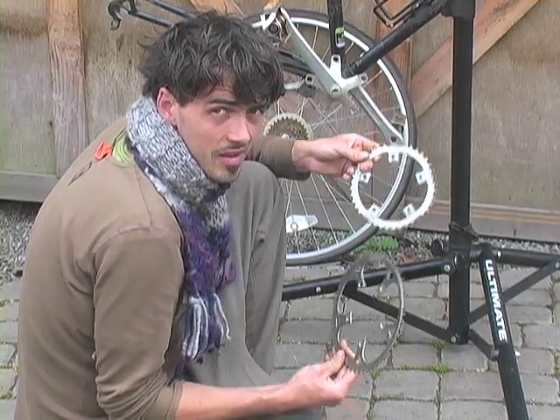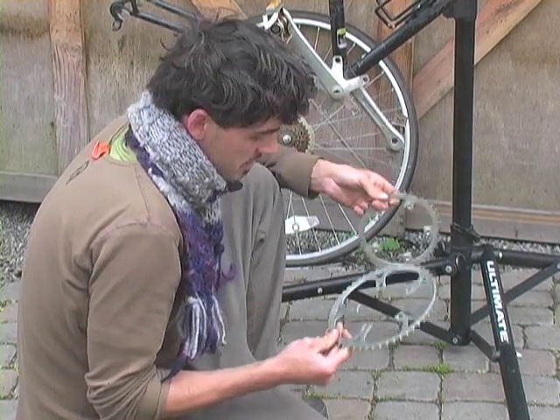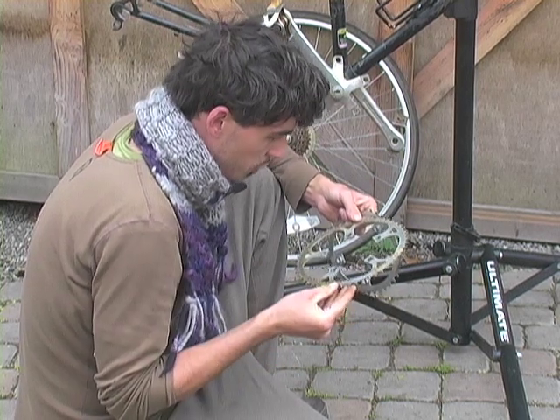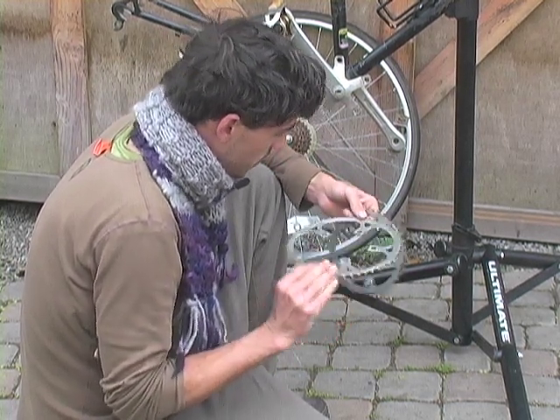Now you have a choice: are you going to use your big or your small chain ring? This is probably like a 52 — normally they have a stamp on them that will tell you. 52 tooth is what I'm looking to find here.